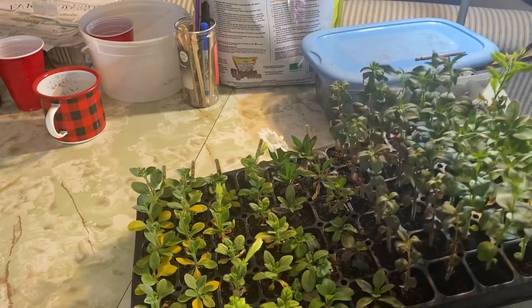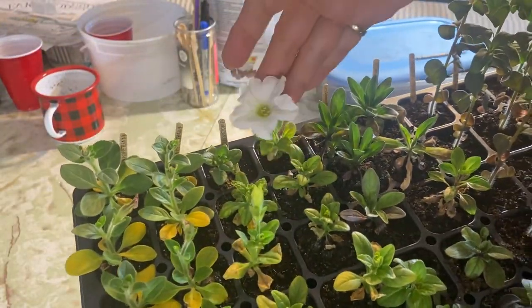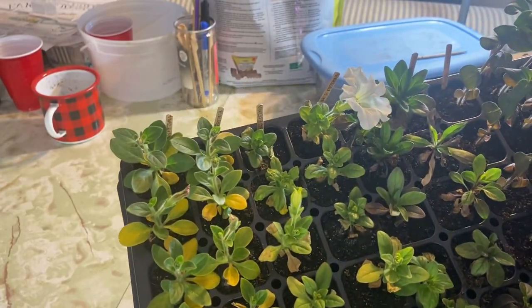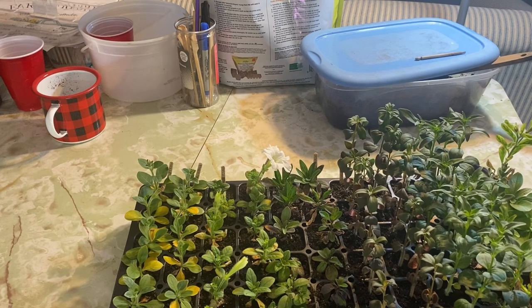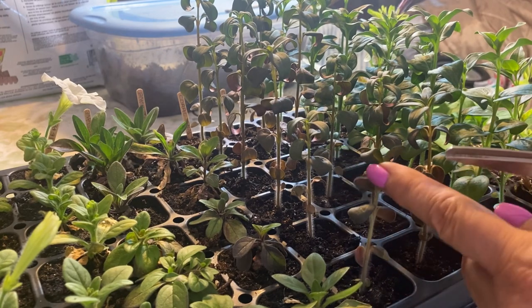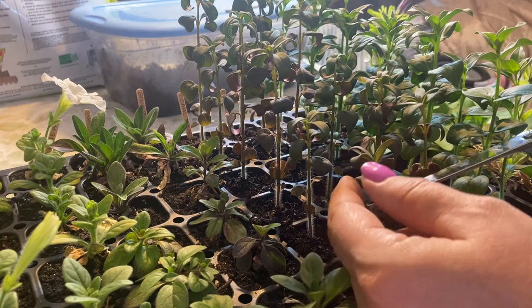Something I will definitely be doing some topping off and thinning is to my petunia flowers and my snapdragons. They are starting to try and shoot out little blooms and flowers, and the snapdragons are getting fairly tall and gangly. Being I still have another month to keep these indoors, cutting them down will help slow their growth, develop stronger roots, and just keep them going until it's time to plant them outside.